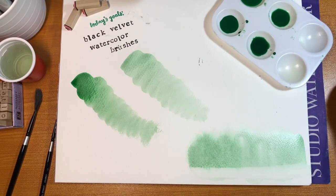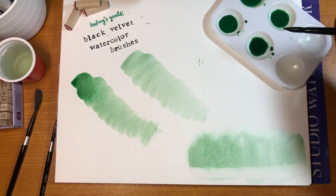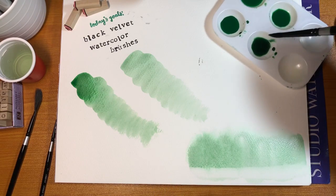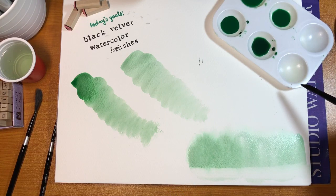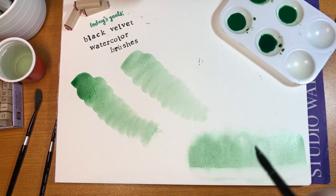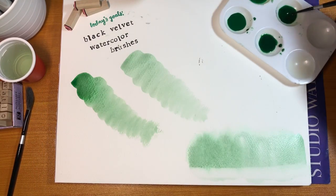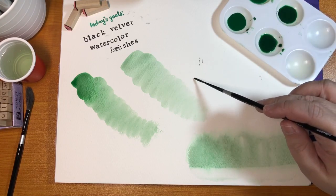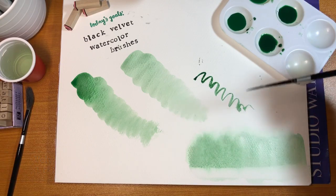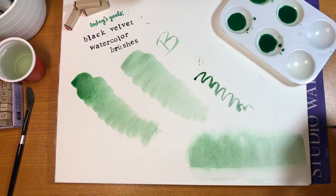Squirrel holds an enormous amount of water, so it gives a nice bleed. I'm currently on Fabriano Studio watercolor paper at about 25% rag, not Arches. Here's the detail brush — a number one script. I would totally do lettering with this; it's very nice.